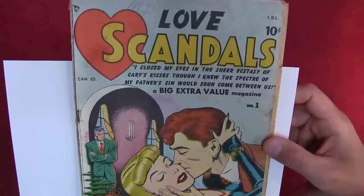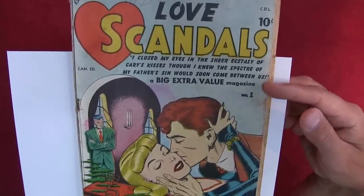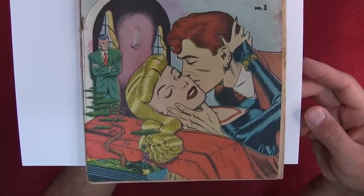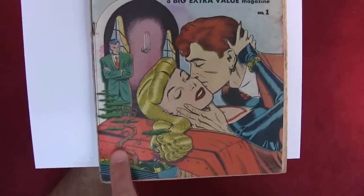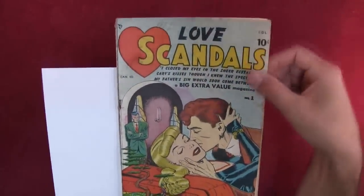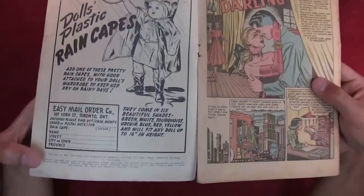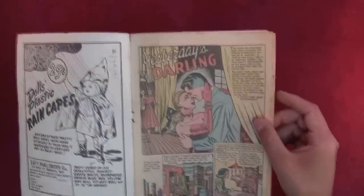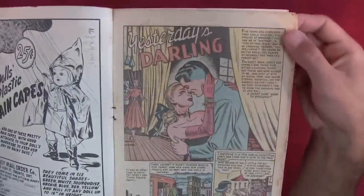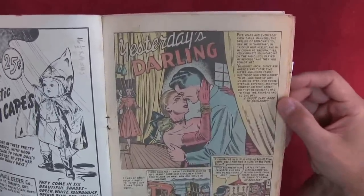So the cover and first story are by Bill Ward. Let's read this: 'I close my eyes in the sheer ecstasy of Carrie's kisses, though I knew the specter of my father's sin would soon come between us.' Wow — a big extra-value magazine. Beautiful. There's a little bonsai tree here and a Japanese figure. As we've done before, we read the fine print at the beginning and took a look at the art.